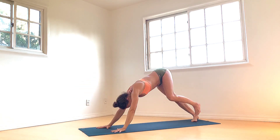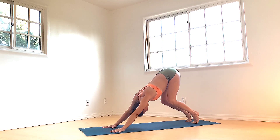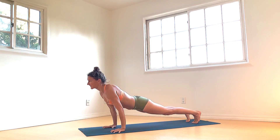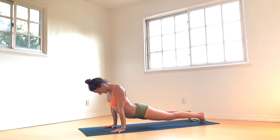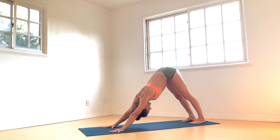Roll it back into your downward facing. Vinyasa if it's pleasing — lift heels, bend knees, inhale, roll the spine forward into your plank pose. Exhale, shifting over, hug the elbows in. Inhale, upward facing dog, roll shoulders back. Exhale, roll over the toes, hips rise up and back — downward facing dog pose.